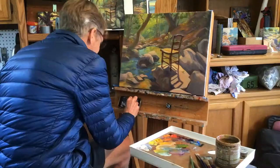This painting is part of my living room series. I love the idea of having furniture outdoors and giving the viewer a place to imagine themselves sitting and experiencing the landscape in the scene. Thanks for watching!